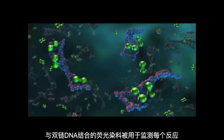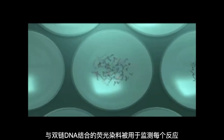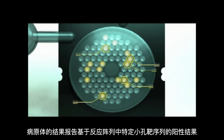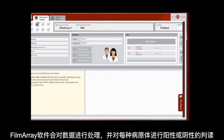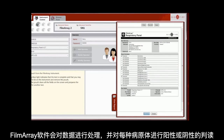A fluorescent double-stranded DNA binding dye is used to monitor each reaction. The second stage primers in each well are designed to detect one specific target. Organisms are identified based on which wells in the array are positive. The FilmArray performs a melt to confirm the presence or absence of specific temperature signatures of the second stage PCR products. The FilmArray software processes the data and makes a positive or negative call for each organism.